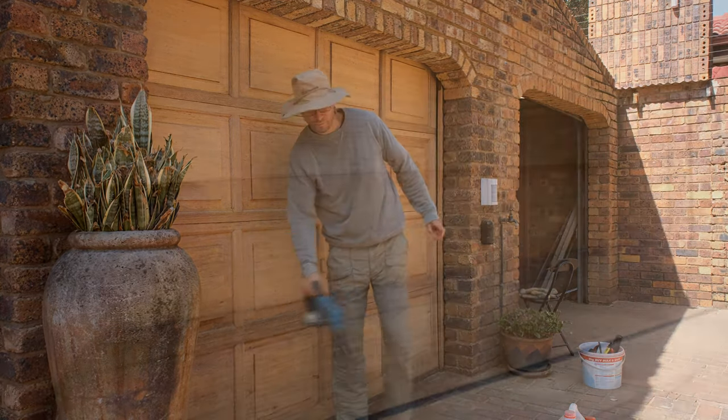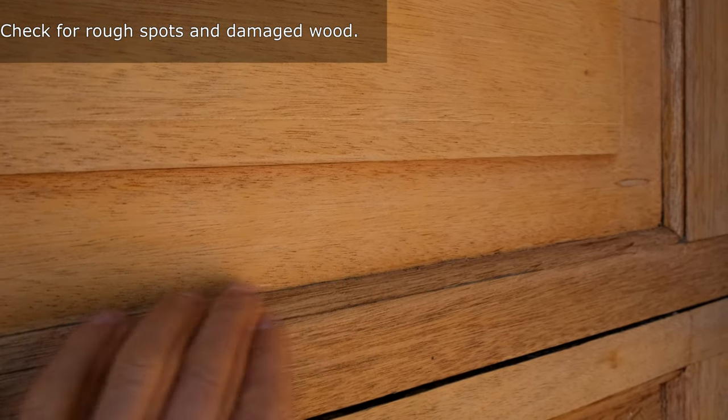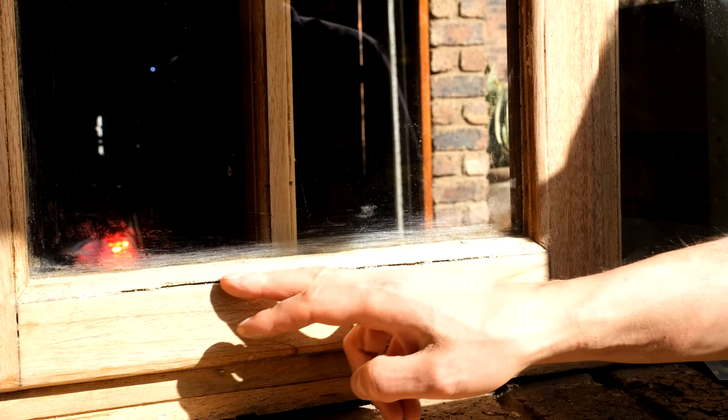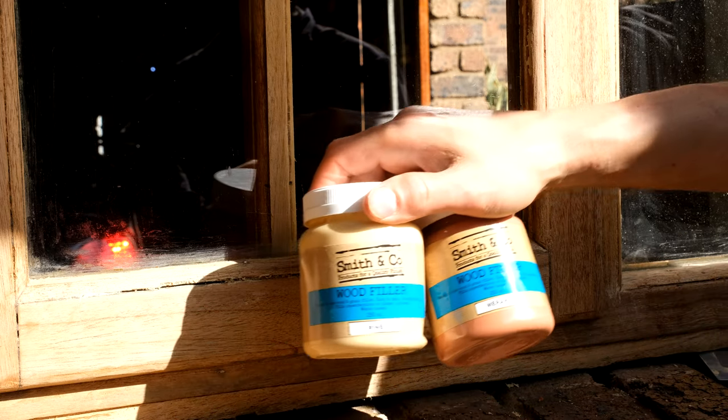Check for any burrs, any rough areas, and look for damaged parts of the wood. On this garage door most of the wood was fine, so I'll just show you on a window how we would solve some damaged wood. As you can see there's a gap here that needs to be filled up with wood filler.